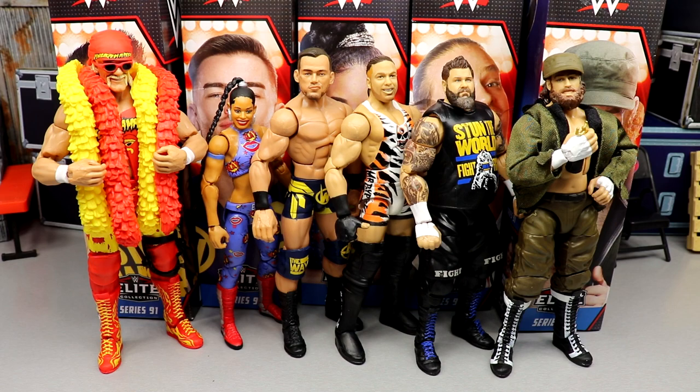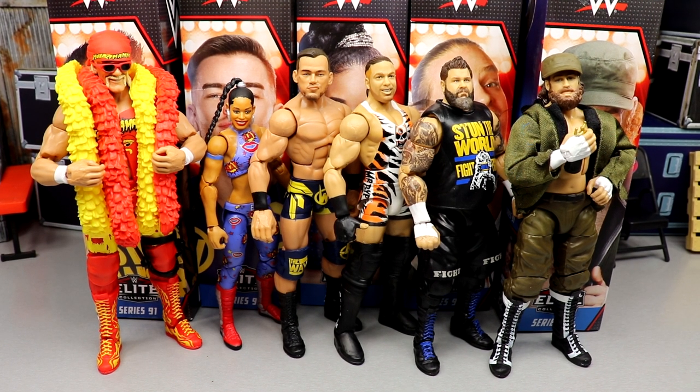Today we're diving into My Damn Thoughts about WWE Elite Series 91 — very impressive set. My Damn Thoughts is an episodic series where we take a full wave of WWE, AEW, or a specific subject about wrestling or action figures and cover it. We break down the whole set, look at the details, talk about the best, the worst, and everything around the set. We'll also rank this set and talk about the best and worst things about it.